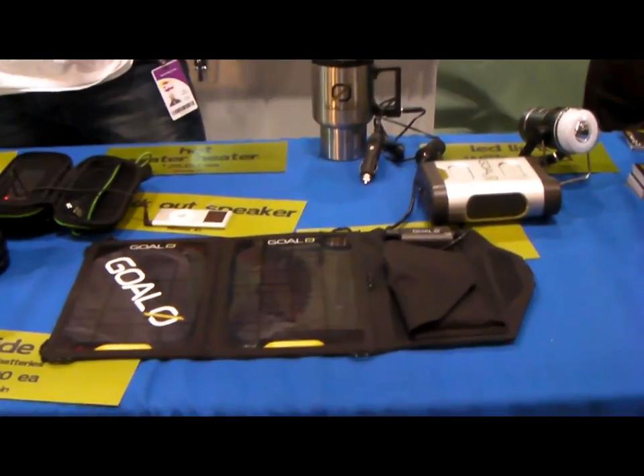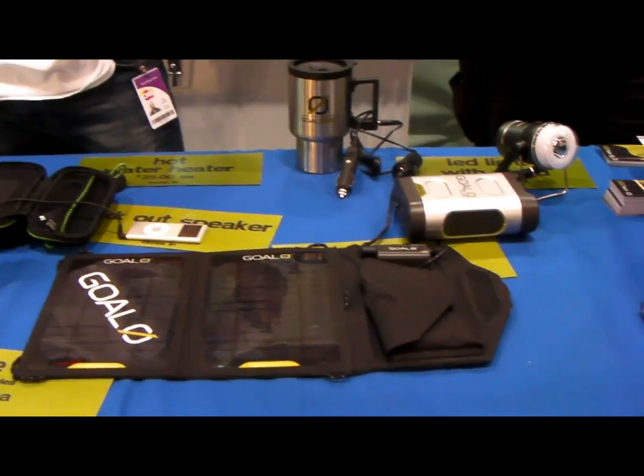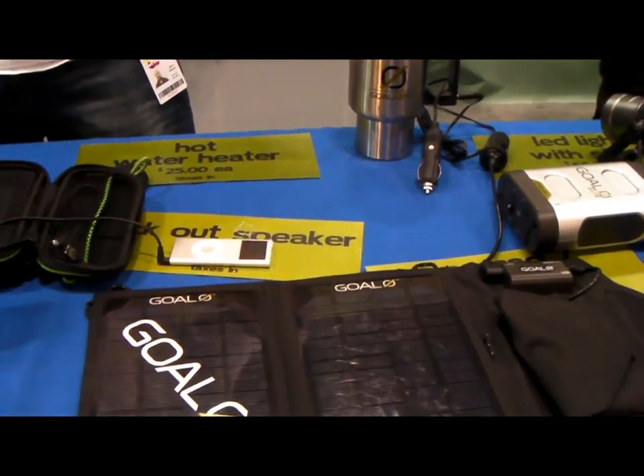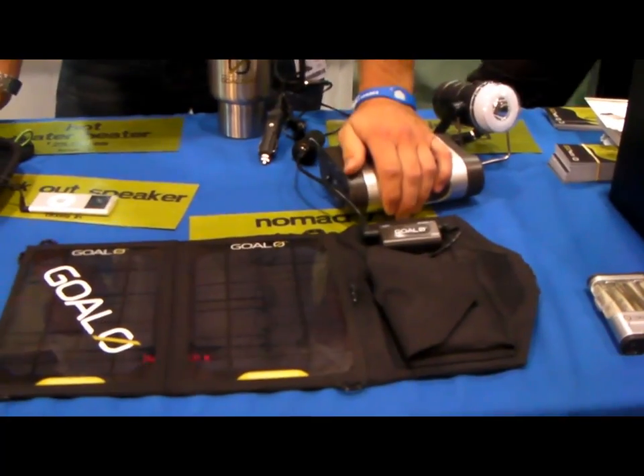I'm here at the expo at one of the booths today — it's Solar Power. Here are some of the products they have. This is the Goal Zero portable solar products line.